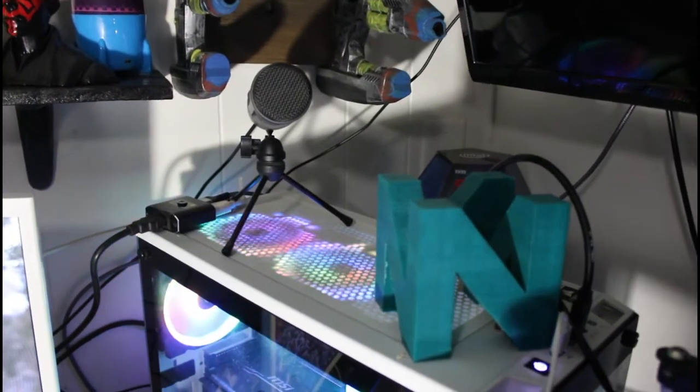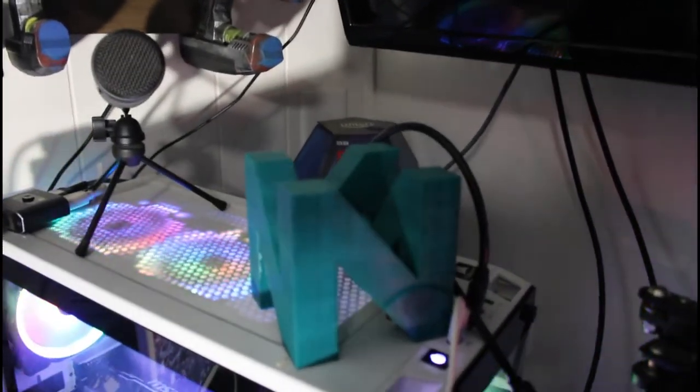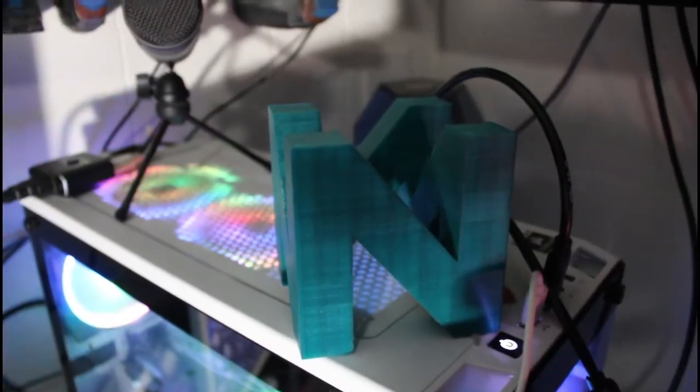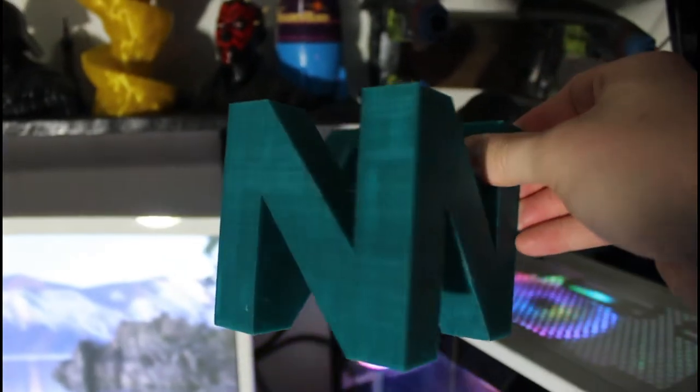On to some of the 3D prints I've accomplished with these — this is in no particular order and it may be a bit chaotic. This is an N64 logo printed using Hatchbox PLA. It just has a few touch-ups to do and needs to be painted the true colors, but it'll look awesome on my computer once it's done.